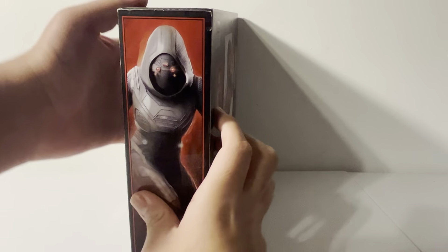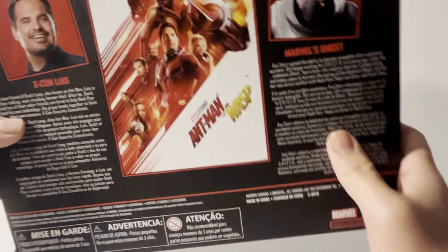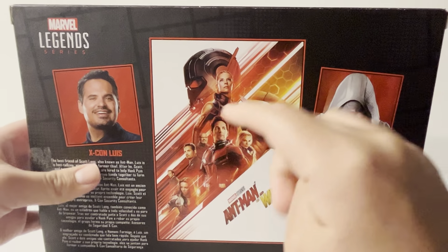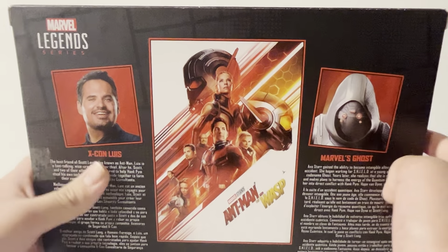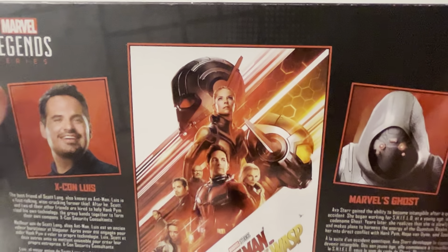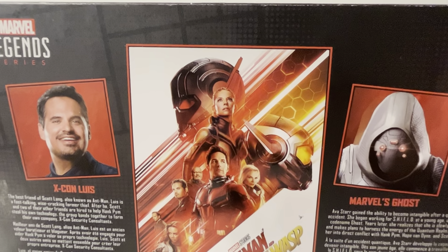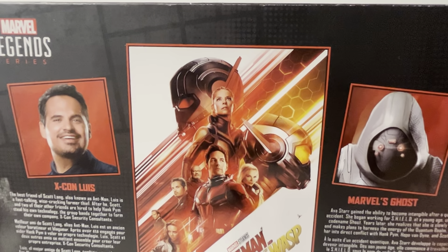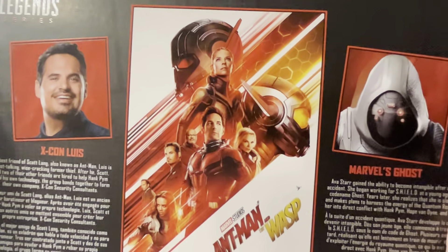We've got Luis on the side, and Ghost on the other side. Taking a look at the back, I've always loved it when they do the movie poster on the back of the packaging — we've got the Ant-Man and the Wasp poster. You only really see this kind of thing on anniversary releases, like the first 10 years, the 80th anniversary, or the Infinity Saga.